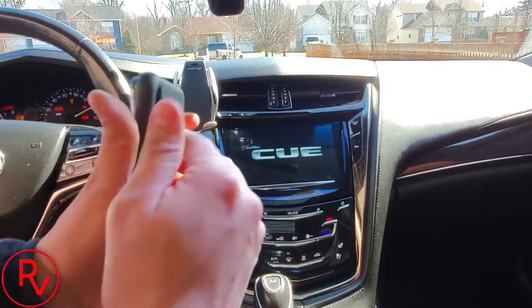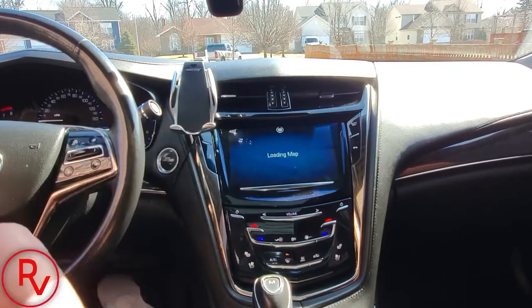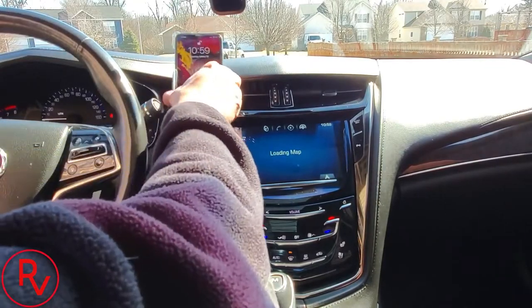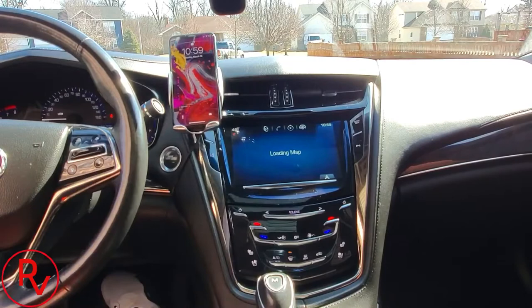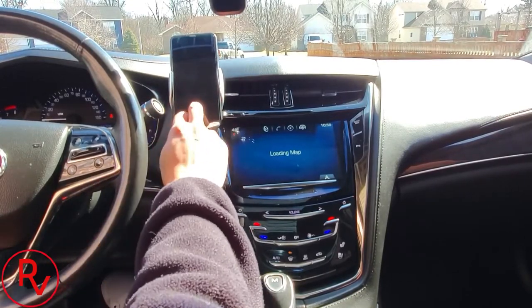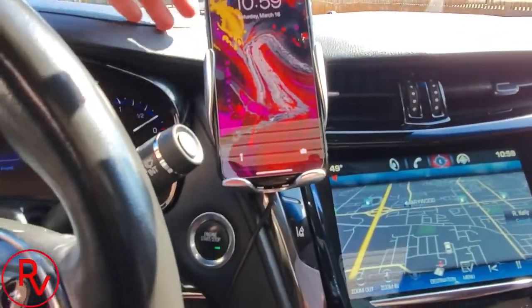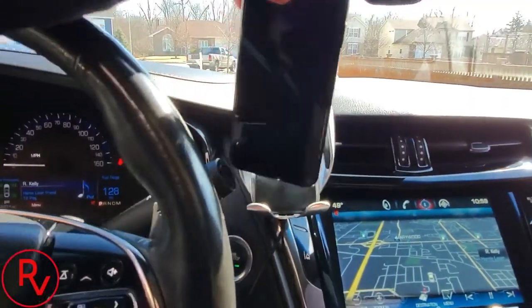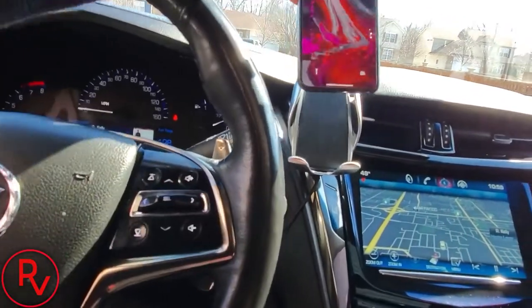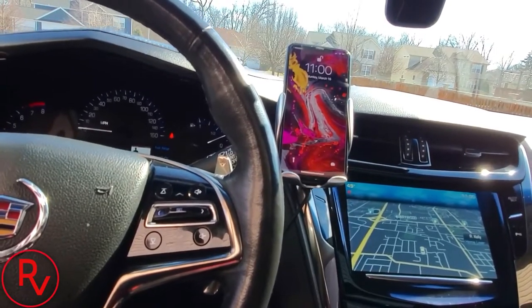Alright, I'm going to take the case off my phone and test it. You can see how much it shakes — that might be a bit of an issue. But it is charging, and it does hold the phone up. To release the phone, you have to swipe your hand behind it, so it's a bit more involved than just grabbing the phone off a magnetic charger like the Skooch. Let's go for a quick ride.